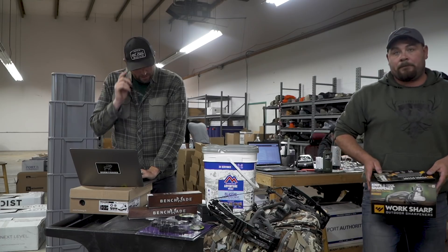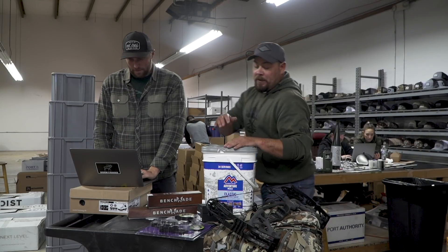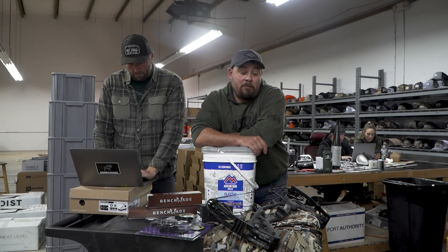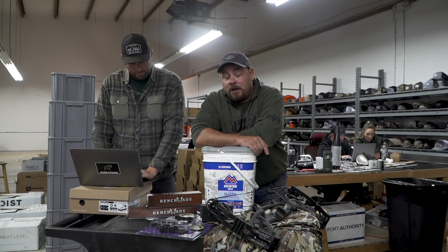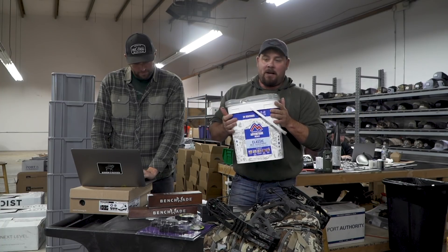Next, we've got Mountain House — a week's supply of Mountain House. We've been with Mountain House probably forever, and this year and last year they said hey, we want to help out. So it's a week's supply of Mountain House — heavy, huge bucket.